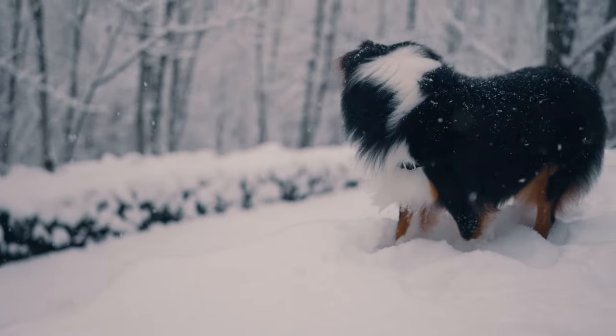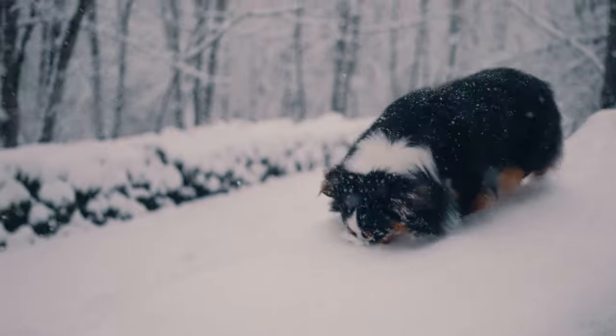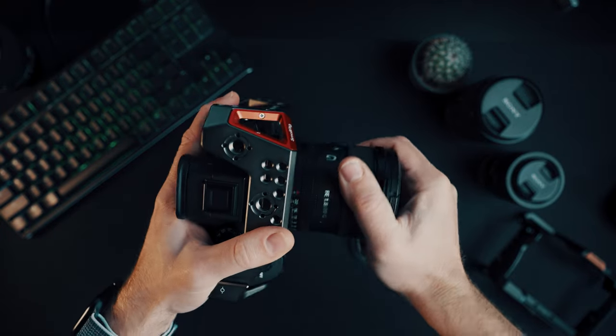However, this lens does not have image stabilization, which means handheld footage can be challenging. On the other hand, most cameras nowadays have in-body image stabilization. Also, it's a prime lens, which means you have to change the lens in order to get a different focal length.